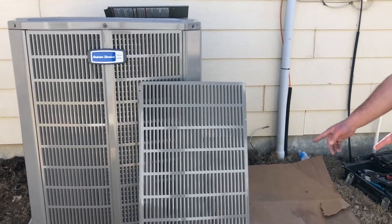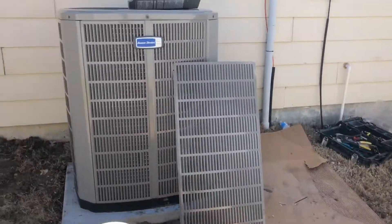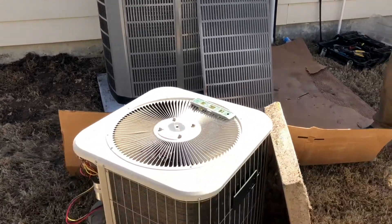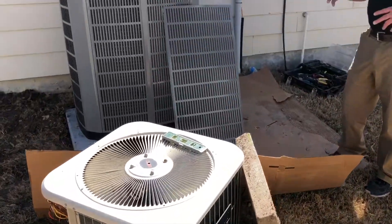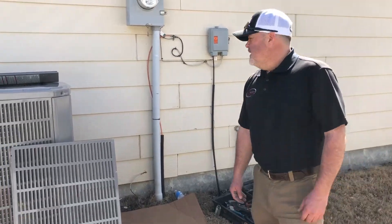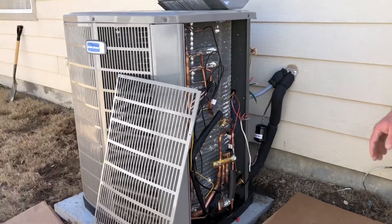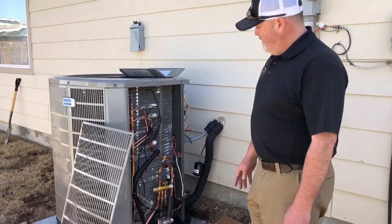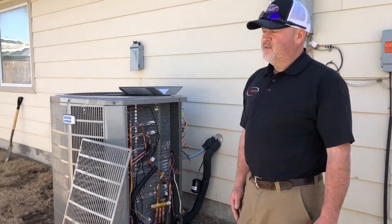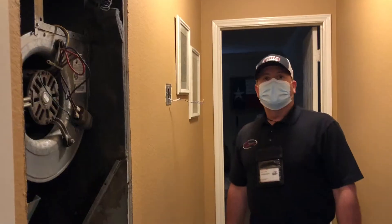There are many upgrades going on here — new pad, old pad. The size of the unit is much bigger, and everybody wonders why. You get efficiency out of surface area, so that's a lot of the reason for the size. There's much more efficiency technology in this new equipment versus something older and inefficient.